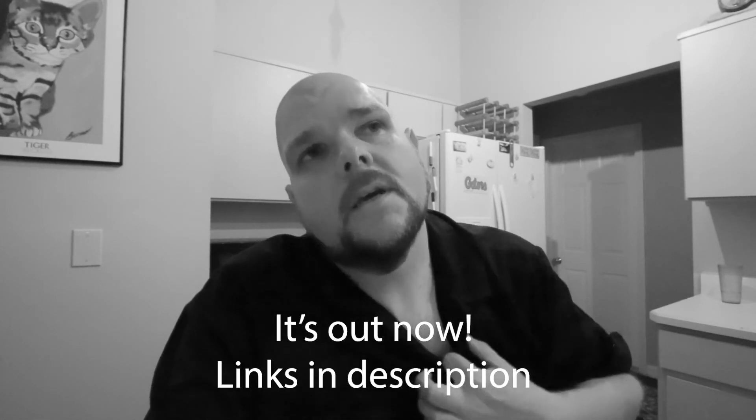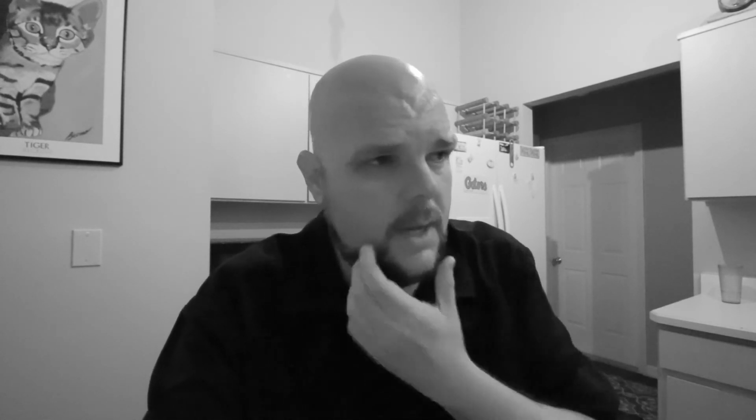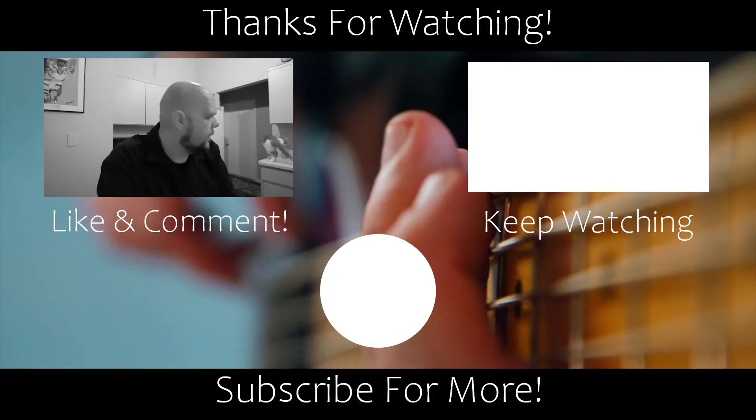I'm really looking forward to seeing how this all edits together. Not sure when it's going to be released. Heading to get a shower because I desperately need one, then off to bed.